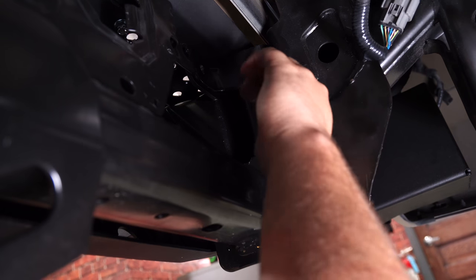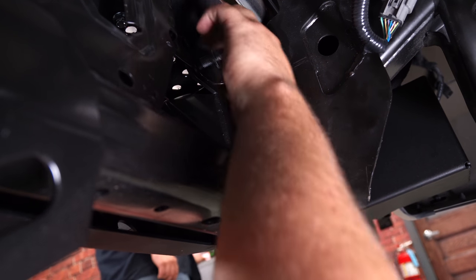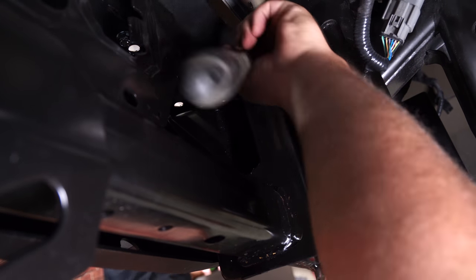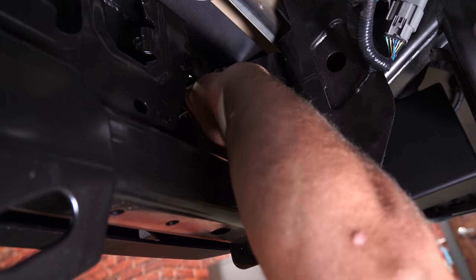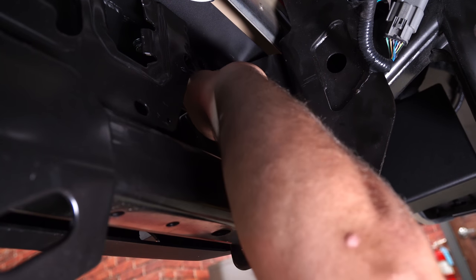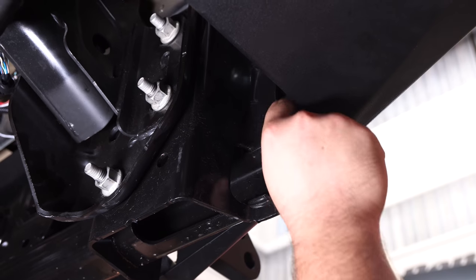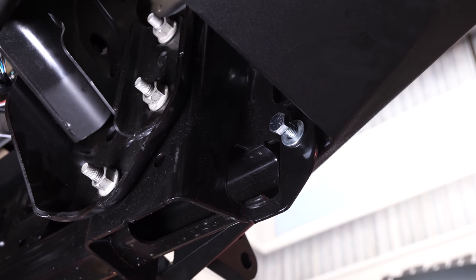There's another bolt that needs to be installed right here on both sides of the bumper. Once you get the bolt through, install the nut and washer on the other side. There's one more bolt on each side that has to be installed — the final bolt goes right here, and to get the nut on it you'll have to go back inside the storage compartment.